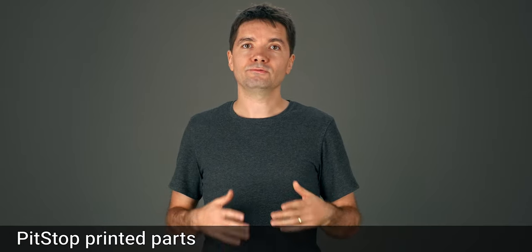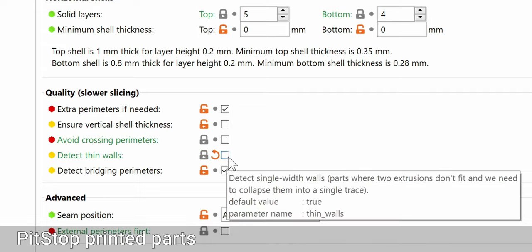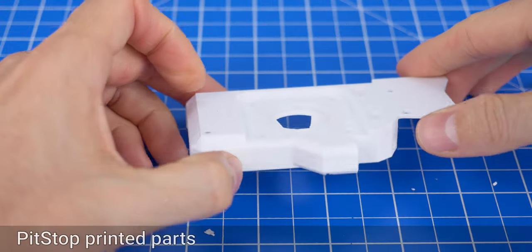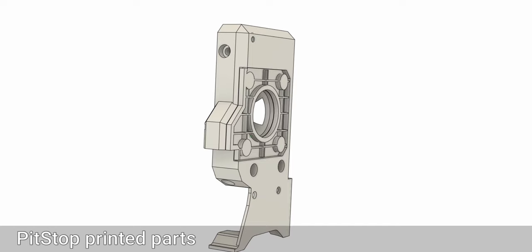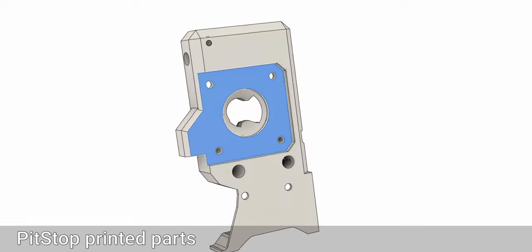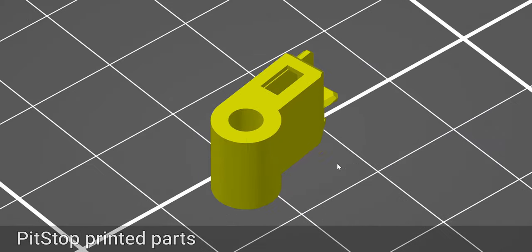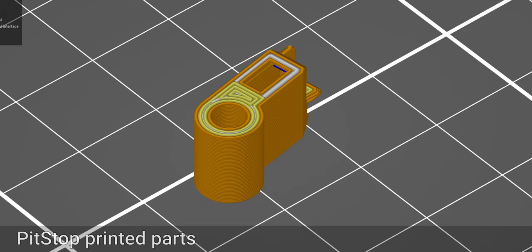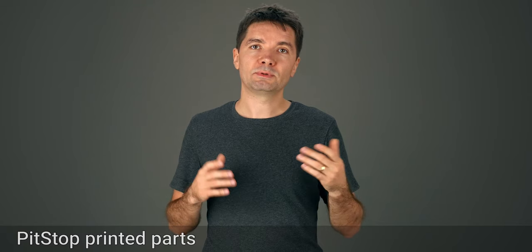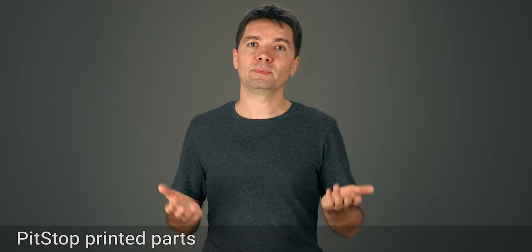If you think that the fan duct is too fragile, as noted in the other video, you can try printing it without enabling detect thin walls. If you find it hard to remove the motor plate supports, you can use the version without embedded supports and use the slicer to generate supports. You can find this file under the all files folder. The smaller parts have a tendency to peel off in general, so feel free to add some brim if that's the case. Some people choose to print them at the lower 0.1mm layer height for a better resolution.